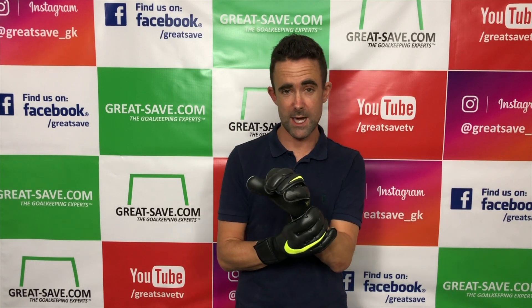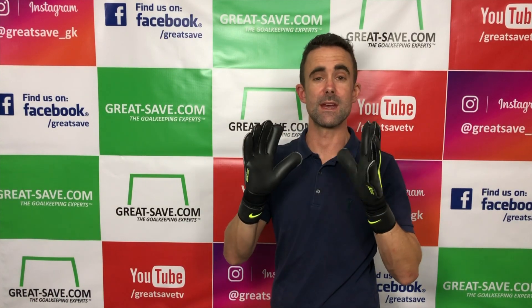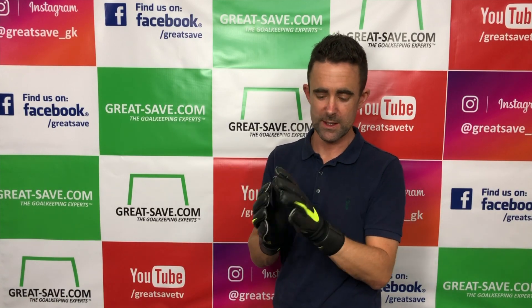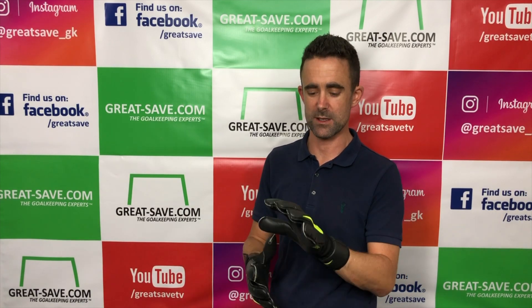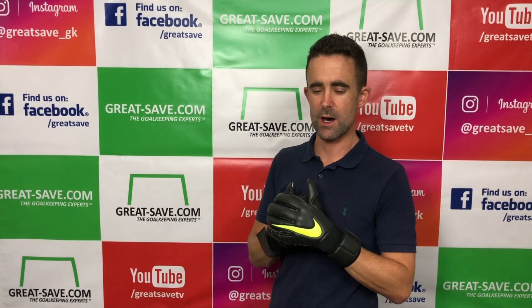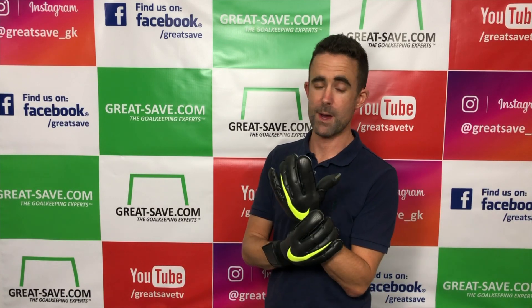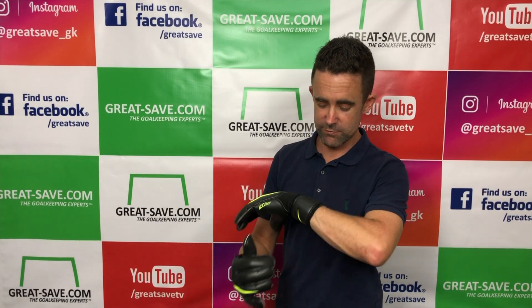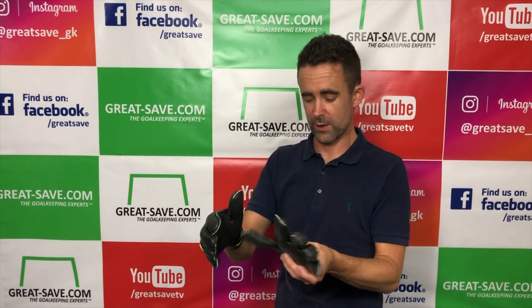Nike have really upped their game in goalkeeping gloves and this is as good a fit as anything. Just a little bit of shortness here and with the extra bit of latex there it would be perfect, but it's a 9 out of 10 glove for me — no question fit-wise. In size 8 I'm really happy. If you like a tight fitting glove stick with the same size; if you want extra space look at half a size bigger. At Great Save we have a really flexible return policy so you can order two sizes and send one pair back. The ID on these looks really cool — you can add flags too, it's an option we offer at Great Save.